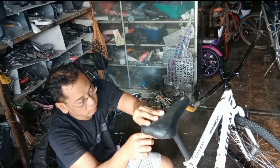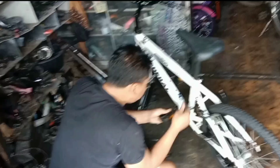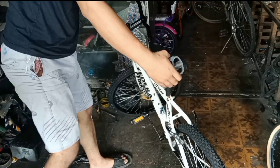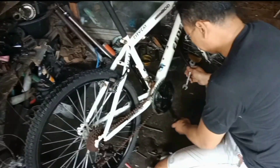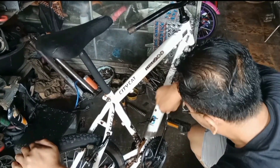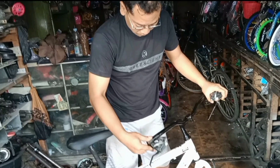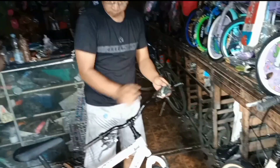Berikutnya kita pasang underdill-nya ya teman-teman — kita pasang alat-alat yang belum terpasang, seperti pedal, saddle, shifter, rim, dan lain sebagainya. Tadi shifternya model jadul, model seperti digas itu ya. Nah ini saya ganti shifter yang model tombol teman-teman, jadi jadi satu sama handle shifternya. Jadi shifter model terbaru, biar sepedanya tidak kelihatan jadul.